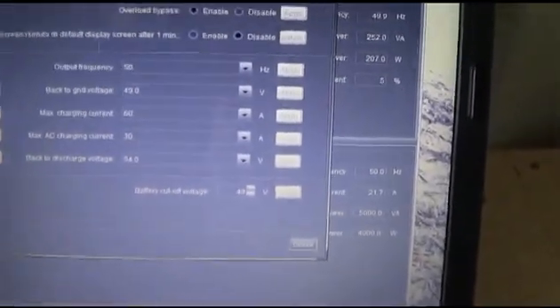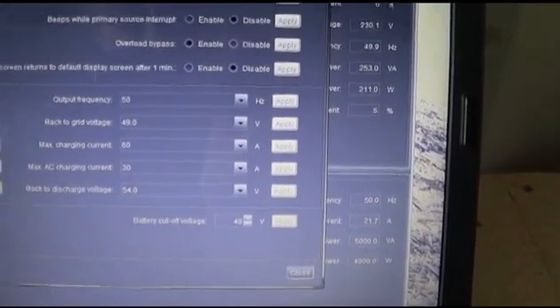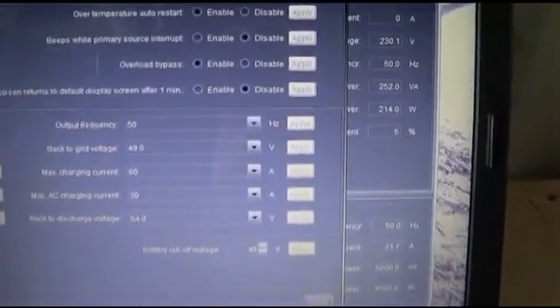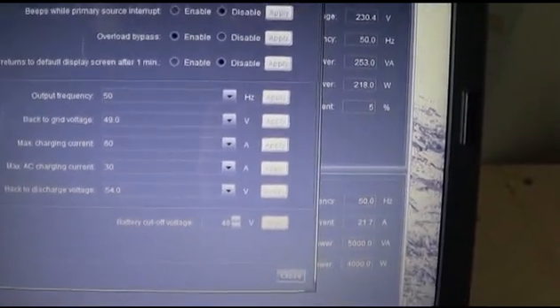You've got your output frequency which is 50 hertz, which is Australian. Back-to-grid voltage is 49 volts.